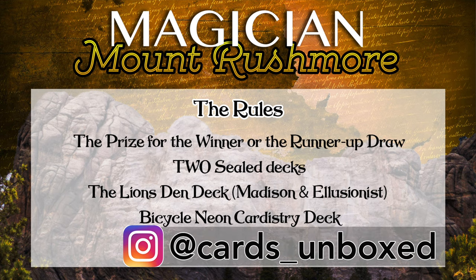So I want to see you guys sharing this and getting me to that 500 follower mark. Correct answers that don't get that first prize will go into a draw for two other decks. Make sure you're subscribed and following so you don't miss any important content and miss your chance.